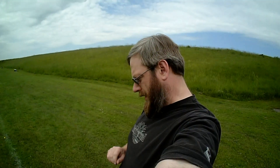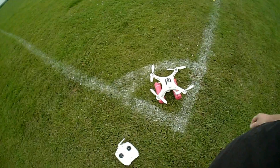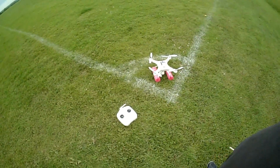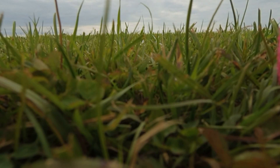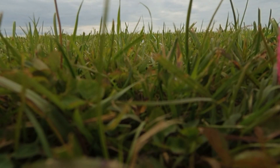Alright, thanks for recording. I'm going to go for a little flight here. You're going to ride along with my makeshift hat cam. Quadcopter. Hopefully not the last time we see it. Alright. Godspeed.